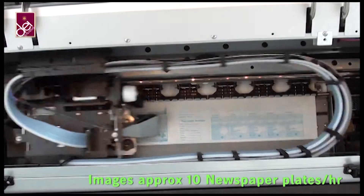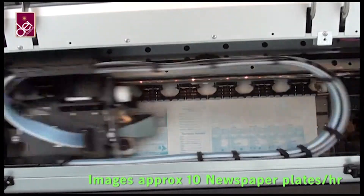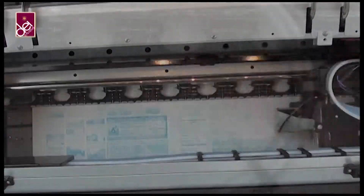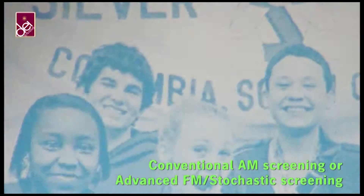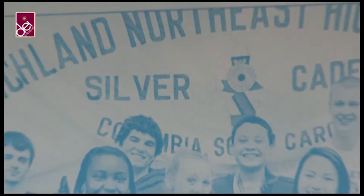The Newsrider will image in an average of 6 minutes per plate, sometimes much faster if coverage is lower, giving you an average of 10 plates per hour. You can be assured of a range of screening options, including traditional AM screening from 85 up to 133 lines per inch, or the more advanced FM screening, which enables you to have ink reduction on press.